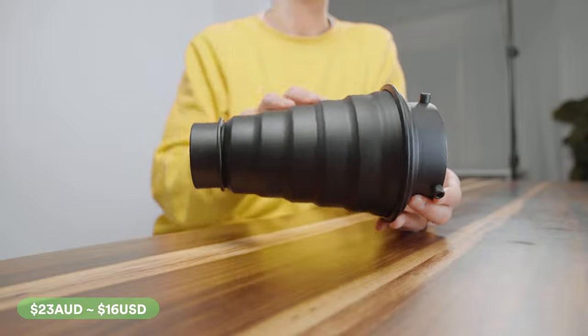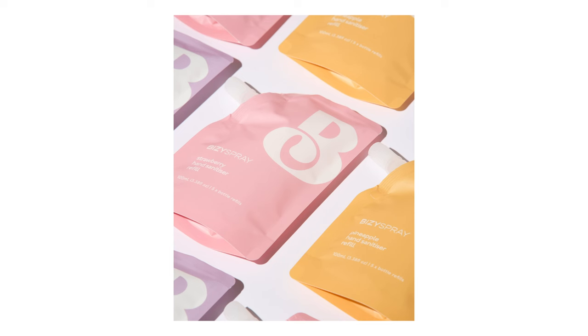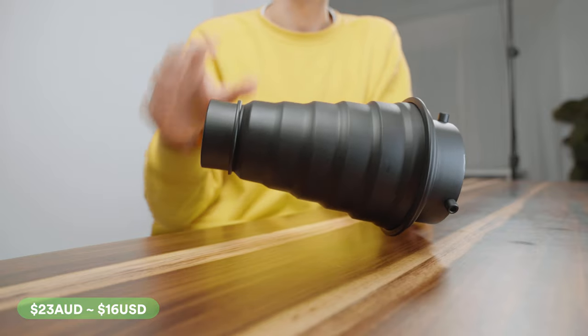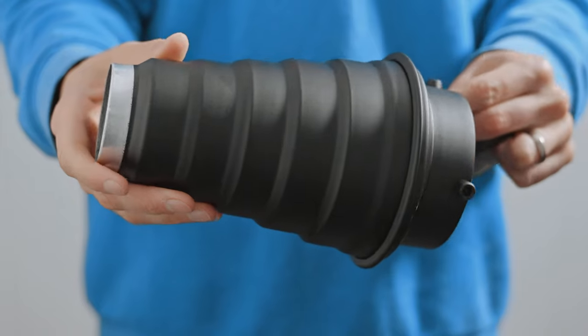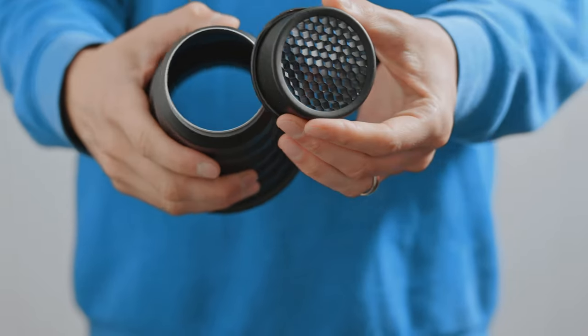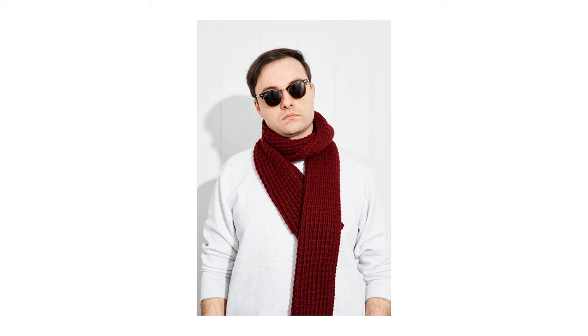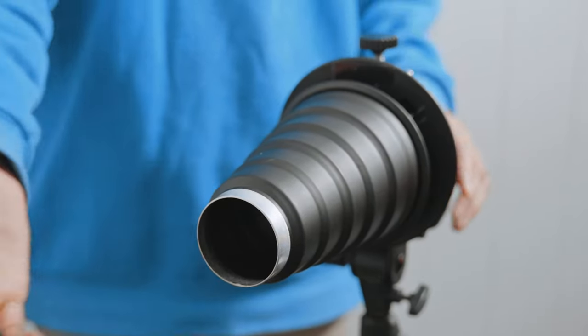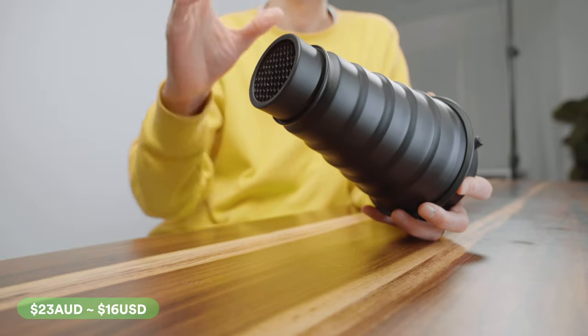A snoot is incredibly underrated. This is the accessory you need if you want those trendy hard-light product photography shots you see everywhere at the moment. It's basically the opposite of a softbox — it takes your flash and focuses it down to a very narrow area. I love to use this as a rim light because you don't want lighting from the back bouncing around the room creating unwanted shadows. It's the quickest, easiest way to create hard light anywhere, and it's a great way to create those very trendy point-and-shoot style portraits. It comes with an optional removable honeycomb grid for an even tighter, more focused beam of light.